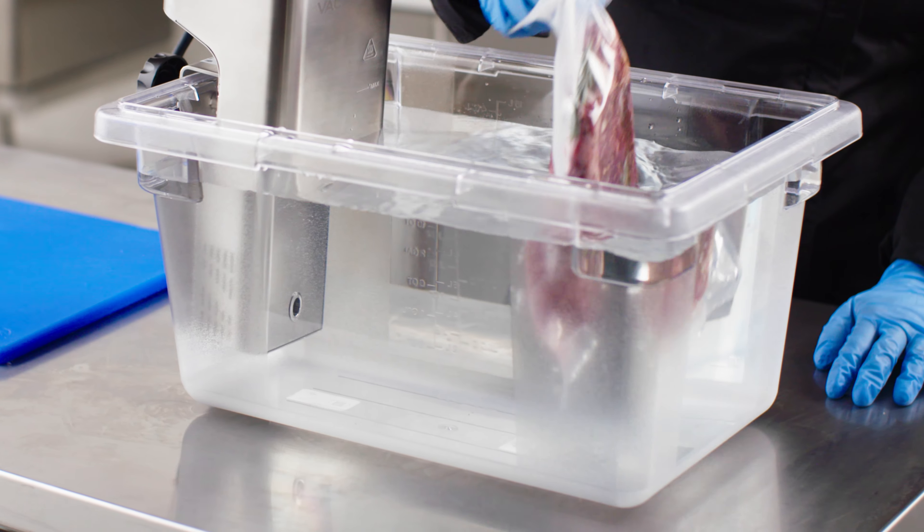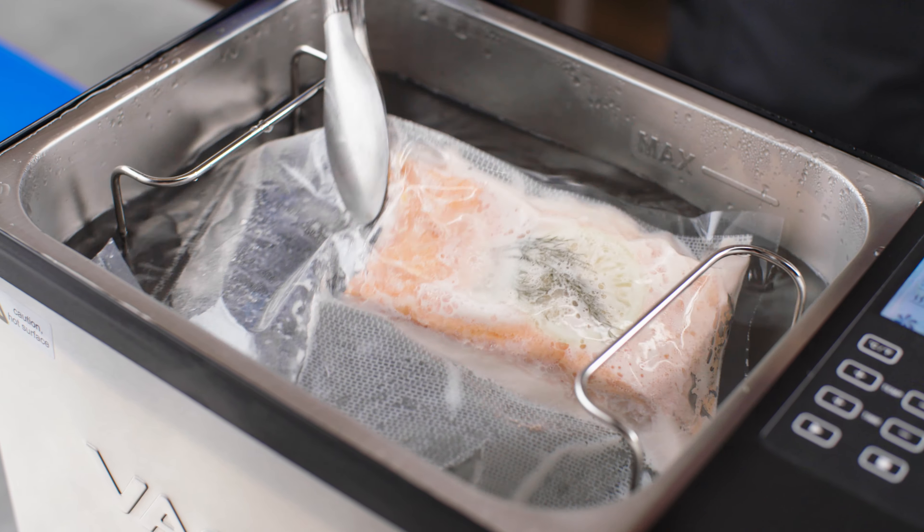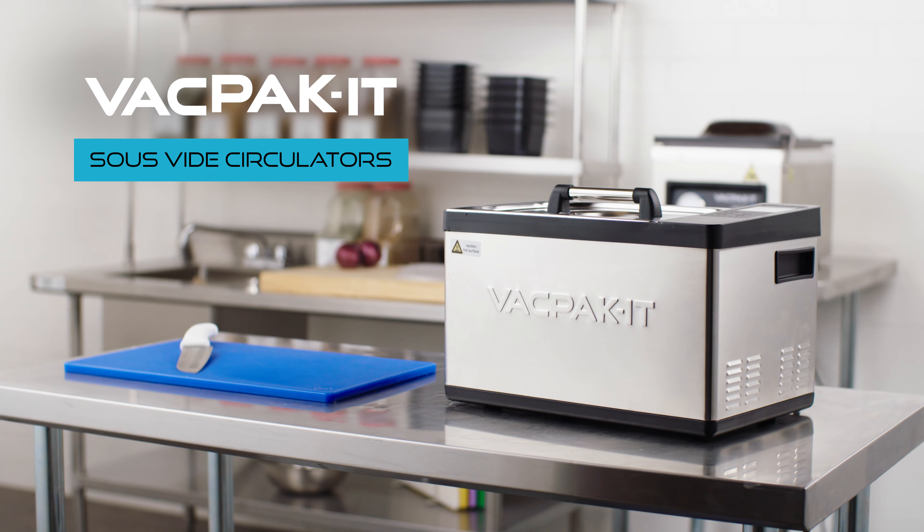Incorporating innovation and efficiency, these units ensure perfectly cooked, high-quality foods for your customers.